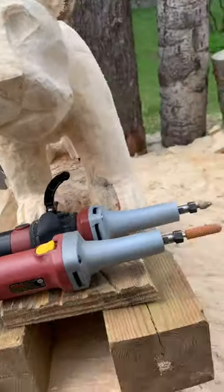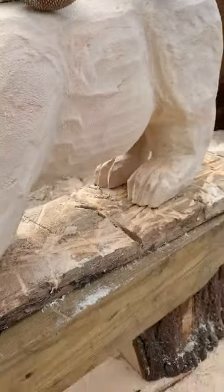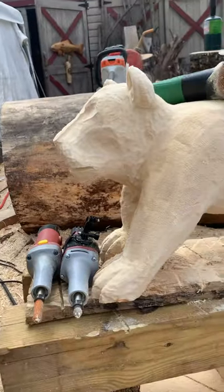I got to glue his tail back on because it broke carving, which is no big deal. It gives me better access to do the back of the legs. But there's a profile.